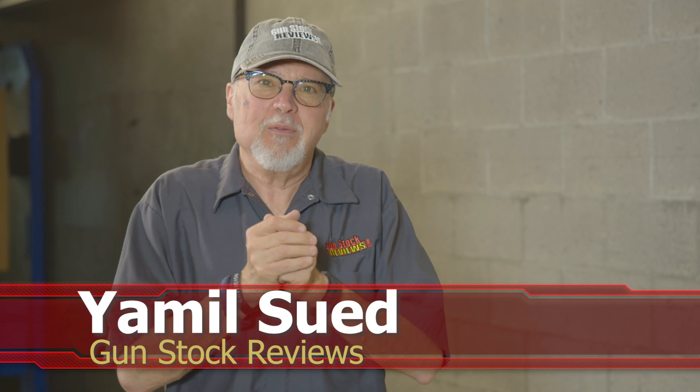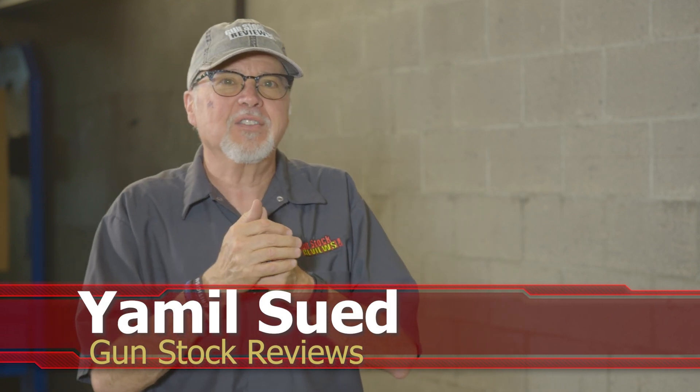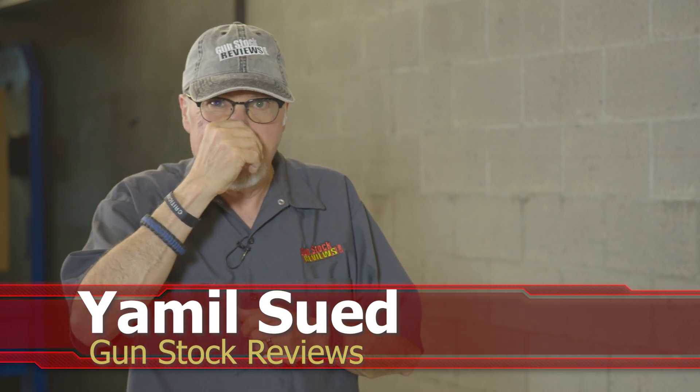Hello folks, this is Jamil Sweat for Gunstock Reviews. We're here in Scottsdale, Arizona at C2 Tactical, a favorite indoor facility.